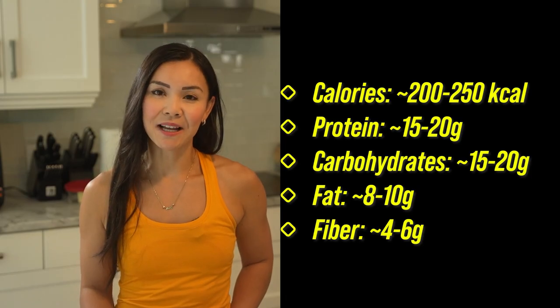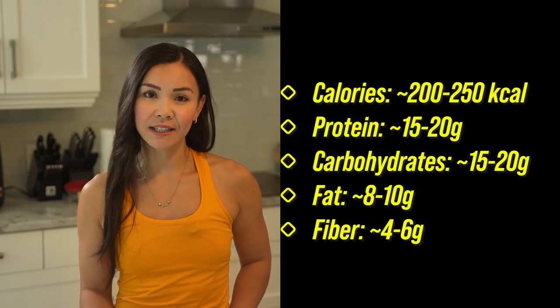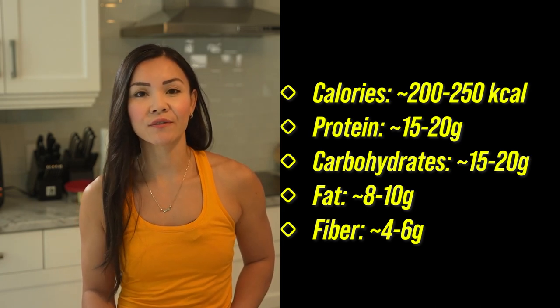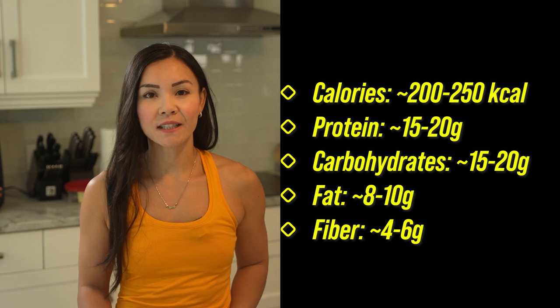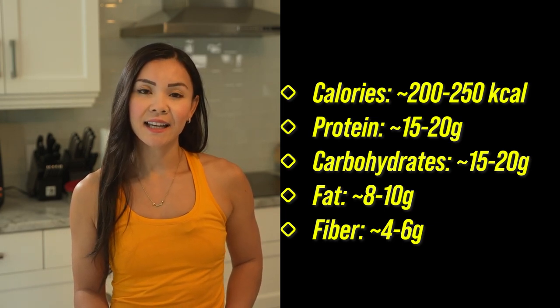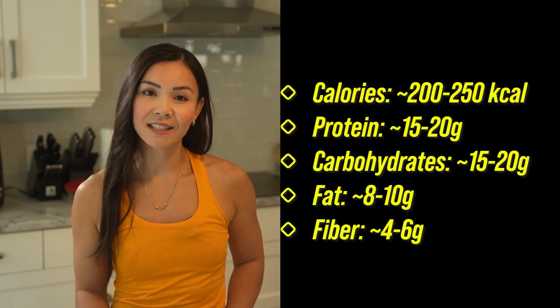Now let's talk about macros. Each serving — that's two lettuce wraps — is packed with approximately 200 to 250 calories, about 15 to 20 grams of protein, 15 to 20 grams of carbohydrates, 8 to 10 grams of fat, and 4 to 6 grams of fiber.